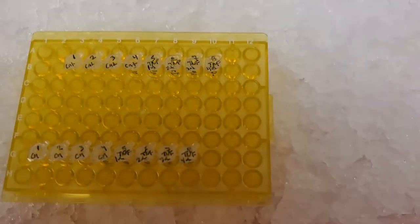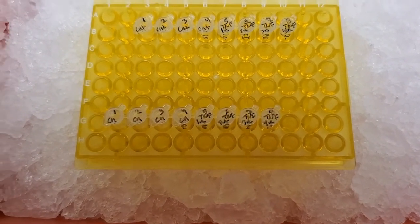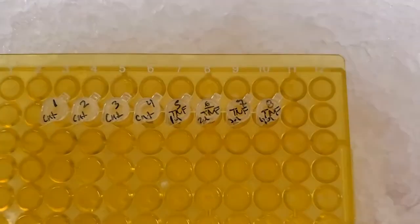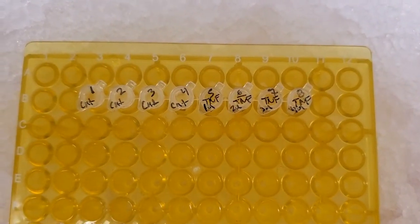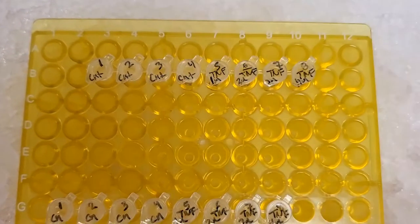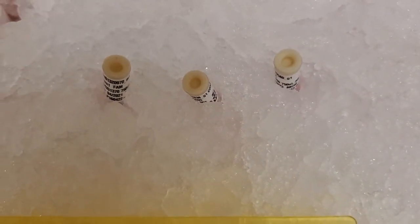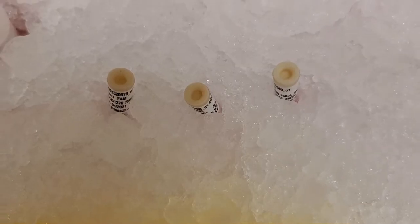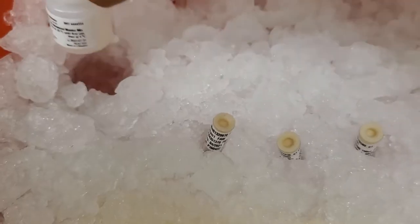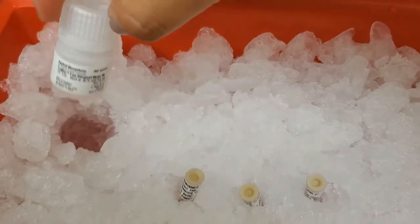I have my tubes ready. The first ones are my concentrated cDNA that I just made from my RNA. And then these are going to be my diluted cDNA, so I can take exactly the volume that I want at the concentration that I want. I have my primer — we're multiplexing, so we have two different colors here. And then my TaqMan fast advanced master mix.